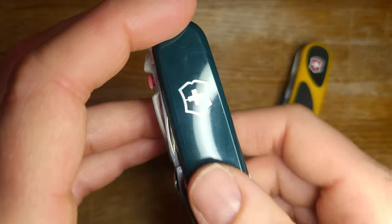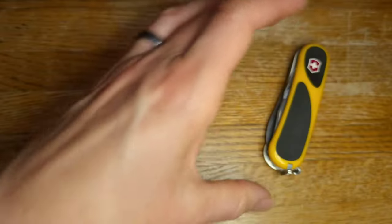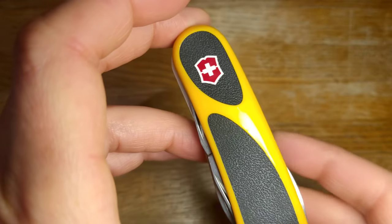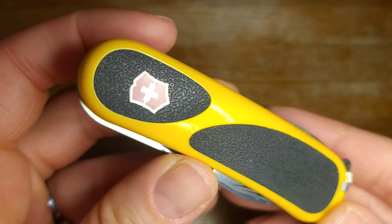I just put these green scales on the Huntsman Lite and I still do think this is an extremely sporty knife. I love this look with the yellow Evo Grip scales here.